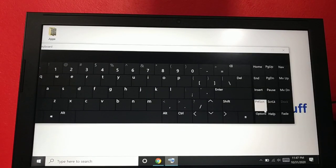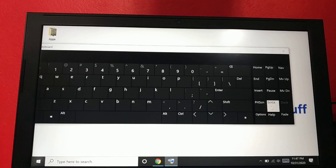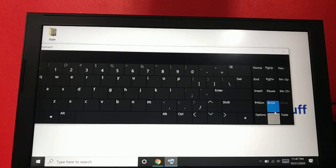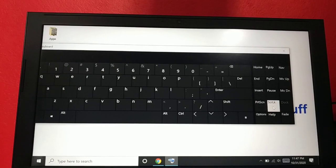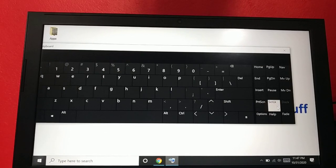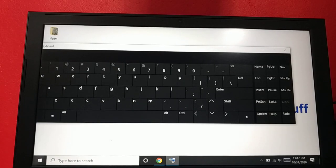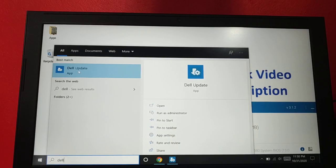Another thing to check is the Scroll Lock key. On the on-screen keyboard you can see it — if Scroll Lock is turned on, just turn it off. Scroll Lock will lock your scroll, which can interfere with the arrow keys. If you can find the Scroll Lock key on your physical keyboard, use it to turn it off. If not, use the on-screen keyboard to turn it off.